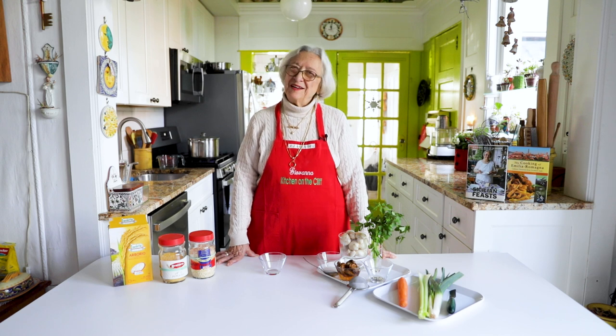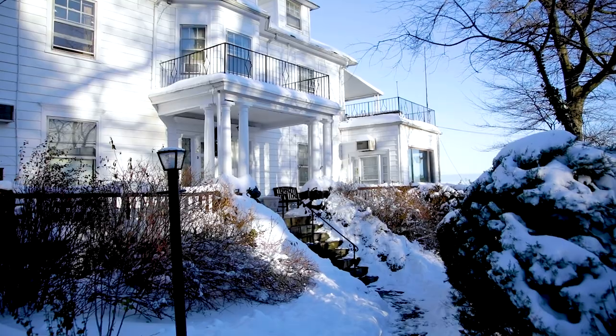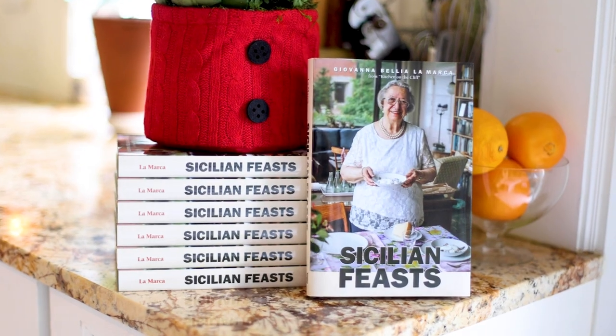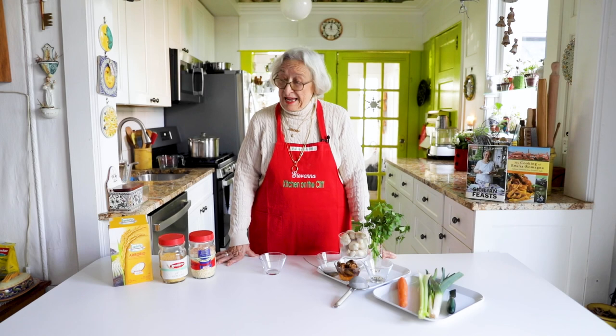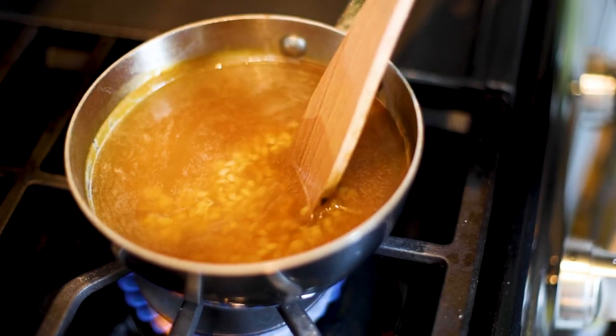Buongiorno amici, my name is Giovanna and I welcome you to my kitchen on the cliff. Today we're going to make brodo di pollo — chicken broth. Chicken broth is a cure-all; every culture calls it penicillin.